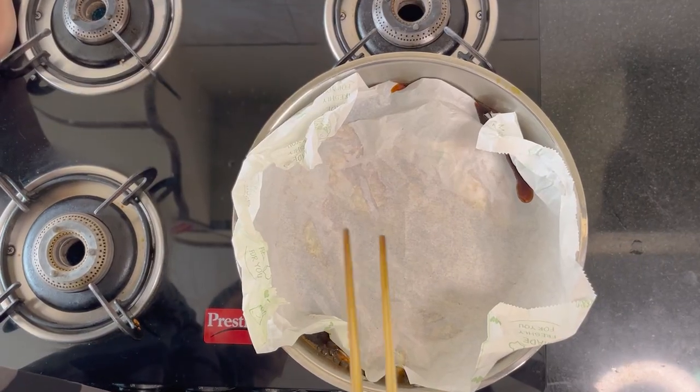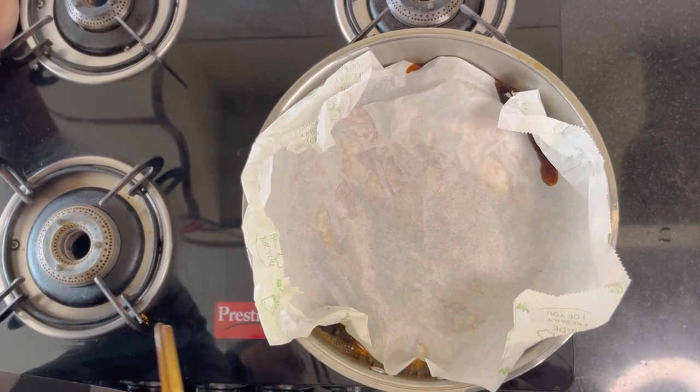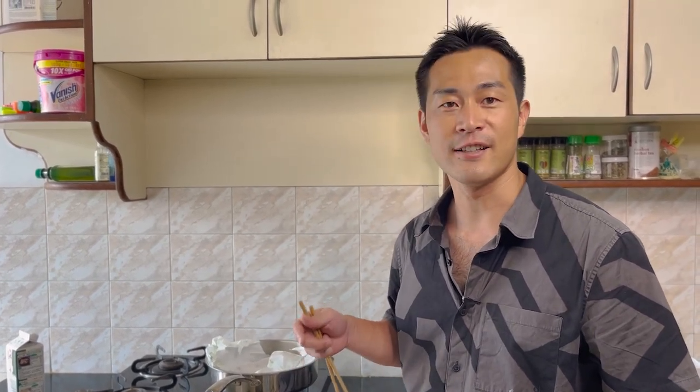I got this fish, Sankara, in Chennai directly from the fishermen, so it is very fresh. I have never eaten Sankara before, so I am very excited. What kind of taste will it be? I can't imagine - I am very excited.